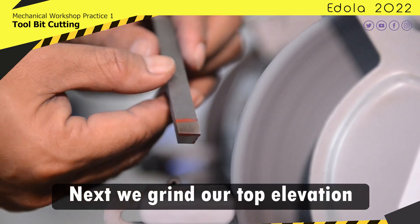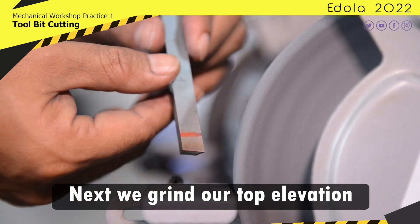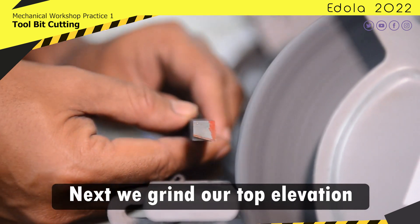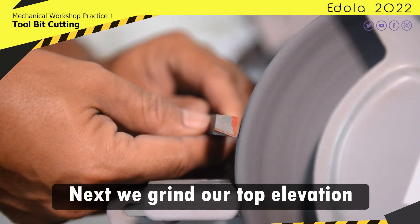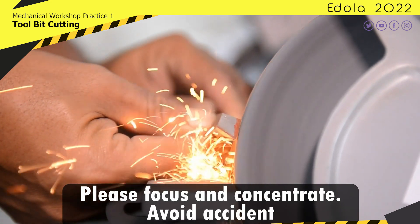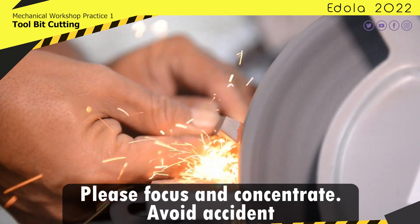Next we grind our top elevation. Please focus and concentrate. Avoid accidents.